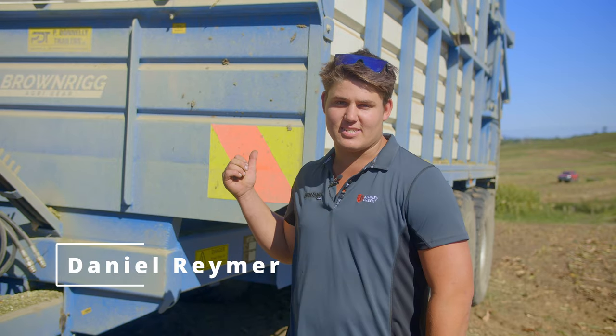G'day, it's Daniel Ramey here from The Farm Trader. We're out here today looking at a 16-ton Donnelly trailer.